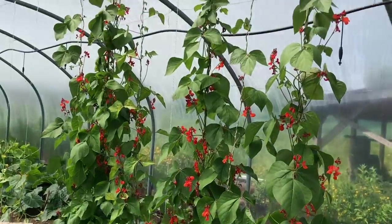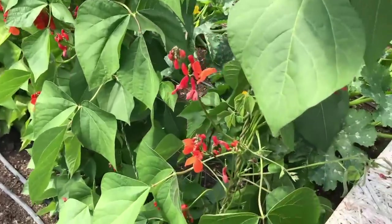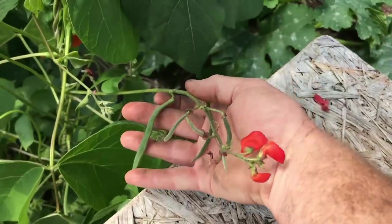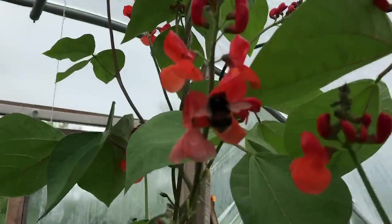By the beginning of June the vines had climbed up the twine to reach the top of the polytunnel, with lots of flowers blossoming on the flower trusses, and the first pods were starting to form. And there seemed to be a few bumblebees in the polytunnel visiting many of the flowers to help with the pollination.